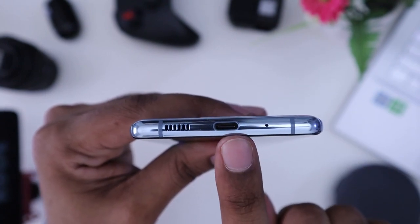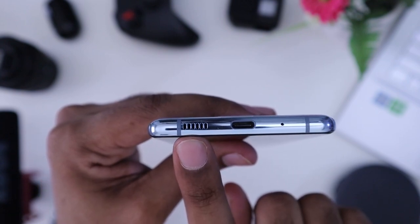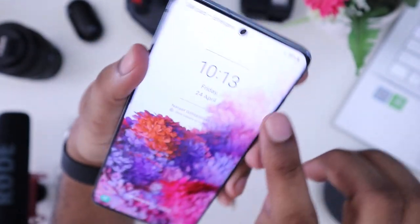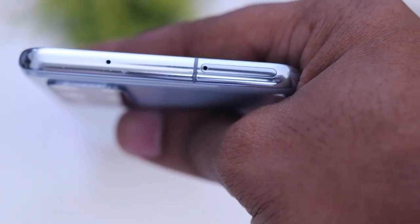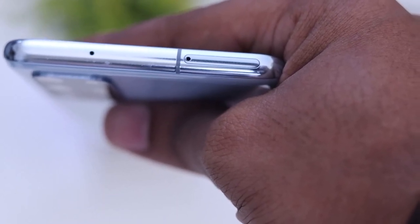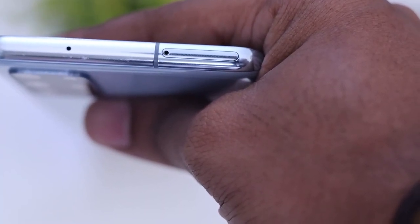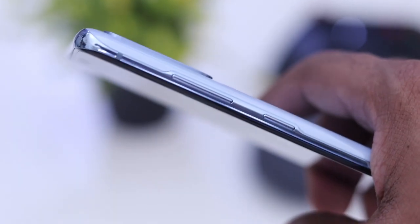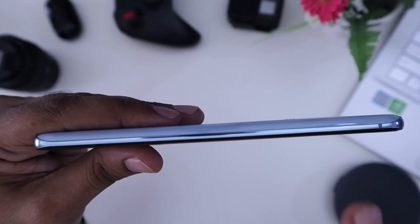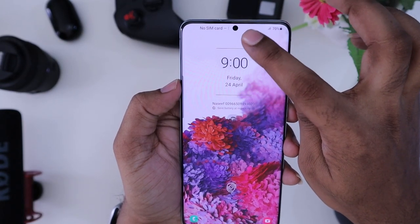There is a USB-C port, a noise cancellation mic, and AKG stereo speakers with a rear speaker. On the back side there is a noise cancellation mic. There is a hybrid SIM slot with memory card support. On the right side there is a volume rocker and a power button. On the front there is an infinity punch-hole display.